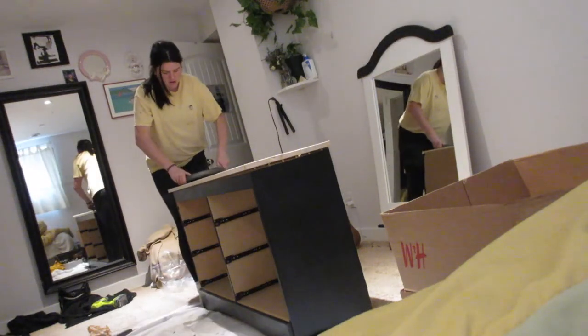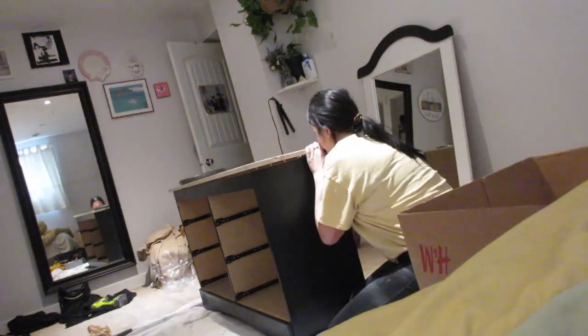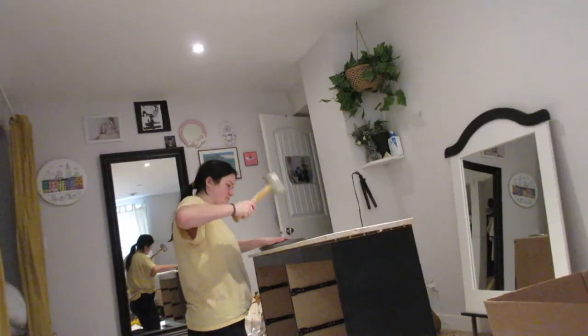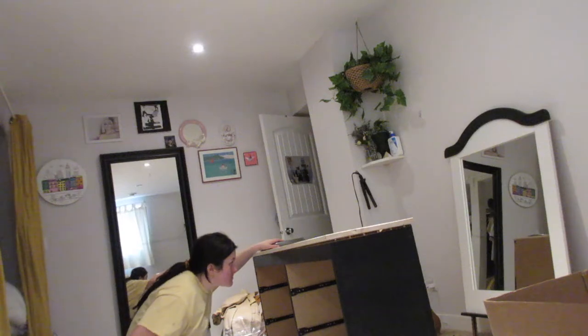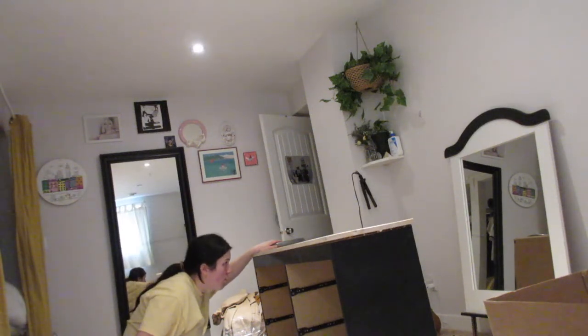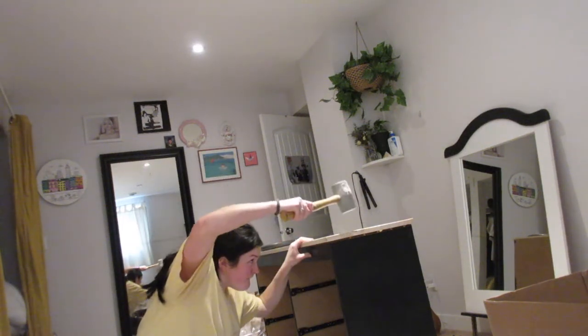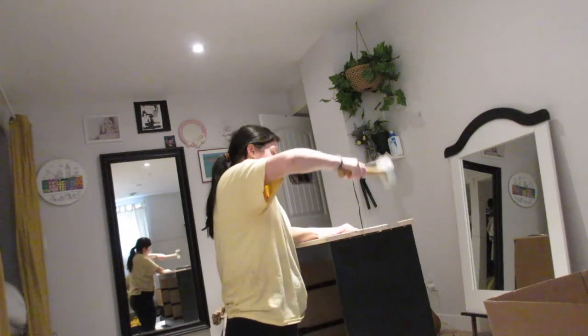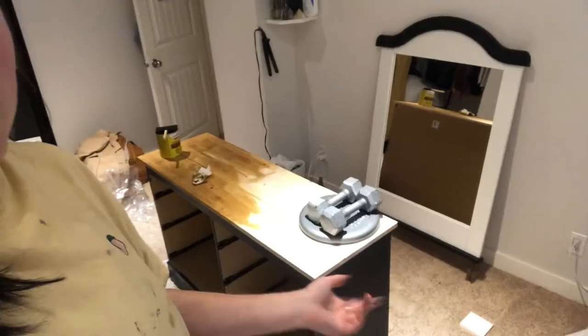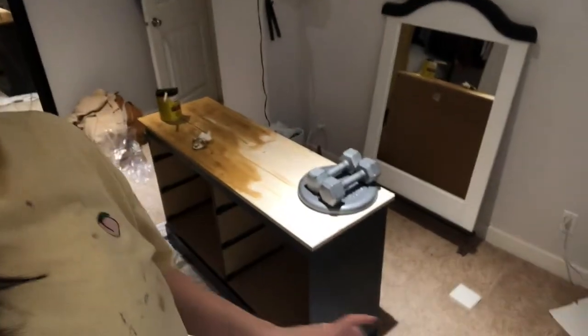I guess I should get a mallet. No gaps! Whoa, that looks way darker than it is — anyway, I guess it is kind of that dark. I want it to be warmer to match the burlap, and because I think it looks good with the black.